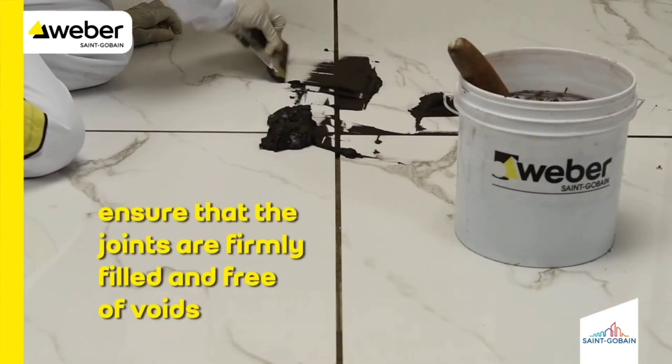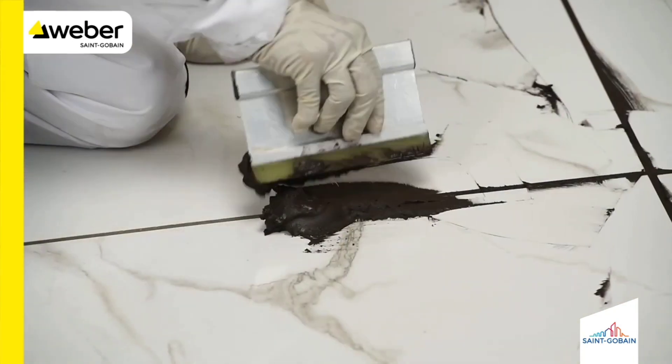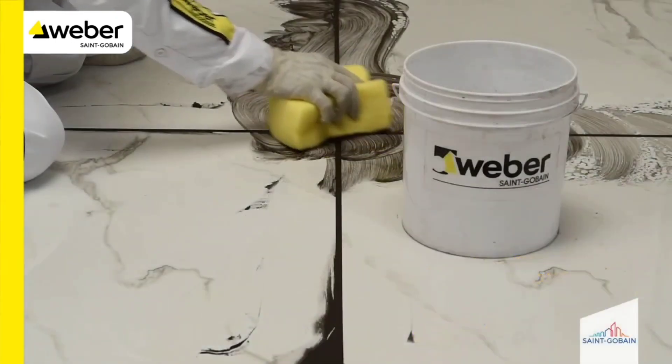Ensure that the joints are firmly filled and free of voids. Move the squeegee diagonally across the joints to prevent any grout removal.